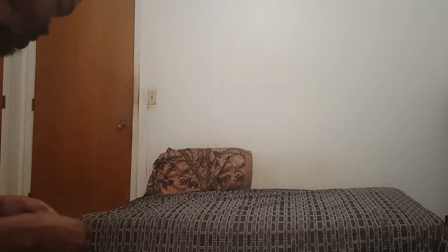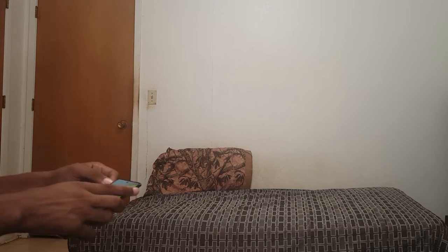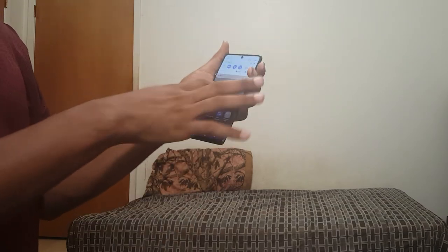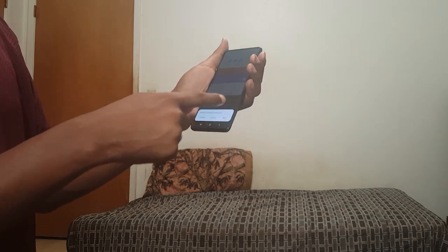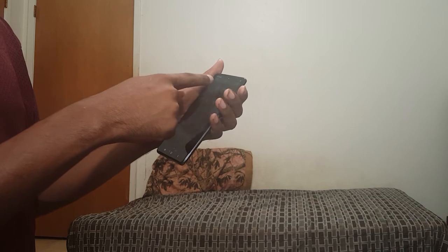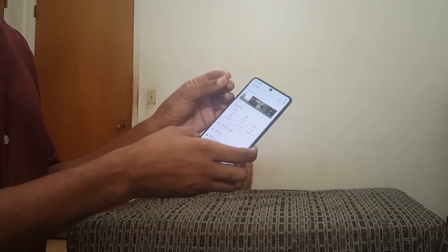I bent it in such a way because I'm such a genius when it comes to all this stuff. I put this in here. I actually better scroll over to folders, and it should tell me — no SD. Okay. That probably means I damaged it anyway.